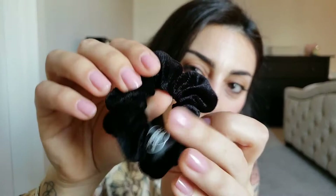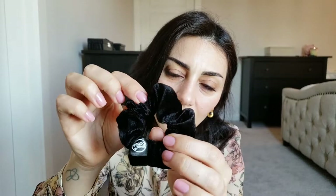My husband and I were traveling and we went to Ulta where I found these scrunchies. There are two in the pack and I got the black ones. They're kind of velvety with a rubbery elastic inside the fabric. I used one already and I really, really like it.